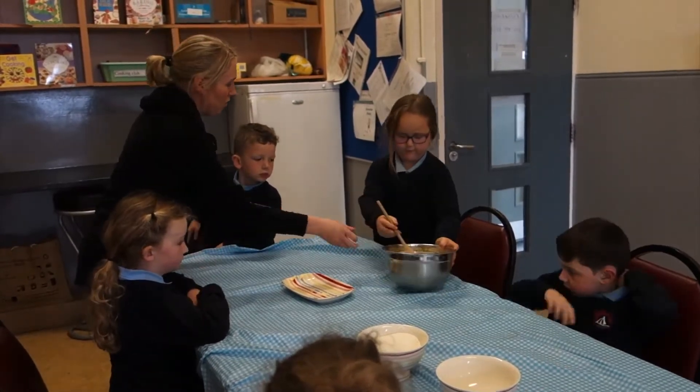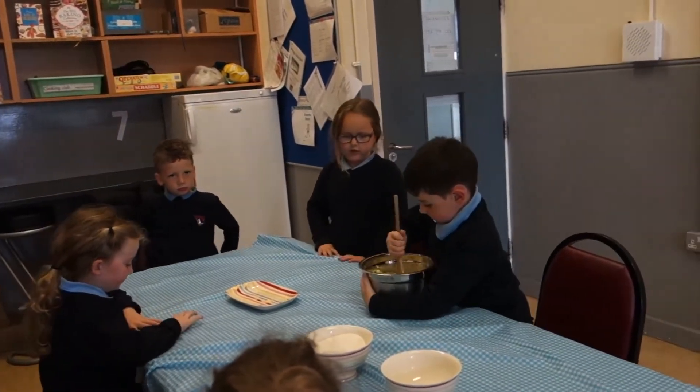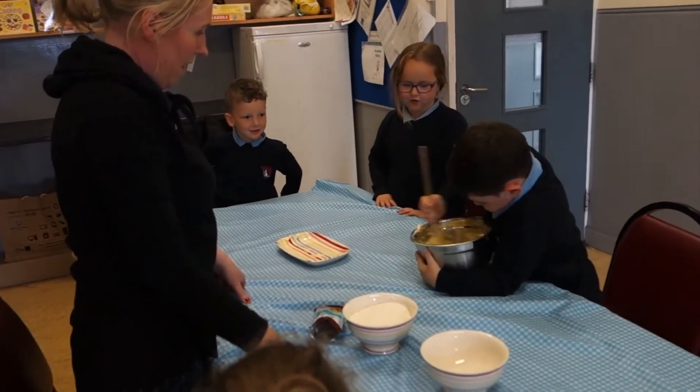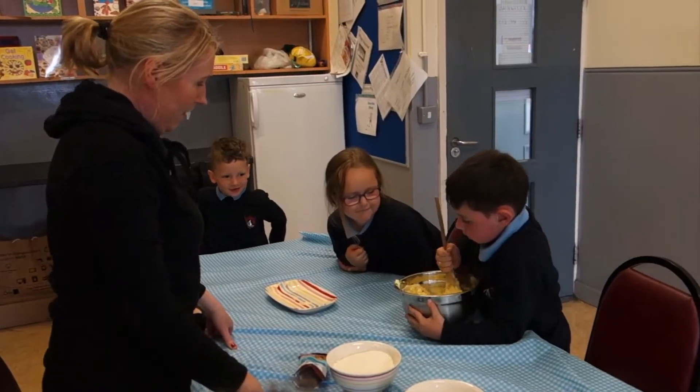Now pass it on to Richard. Richard, see can you stir that. Do we want to see any bits of sugar in there? No, we want to mix it all up. Have you got muscles, Richard? Good man.